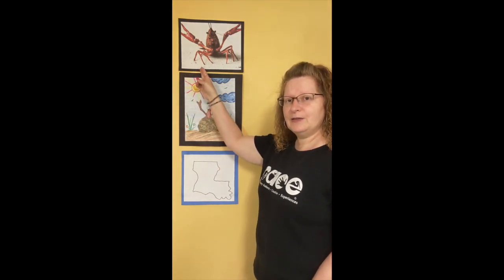Now you might ask, what is a collage? A collage is when you take different materials and you put them together to create a picture. We are also going to be talking about crawfish and Louisiana.